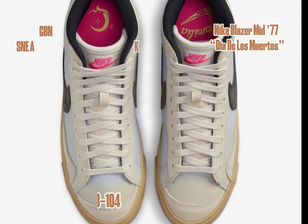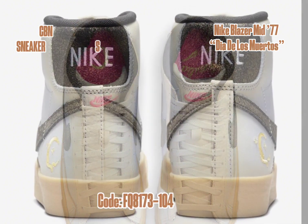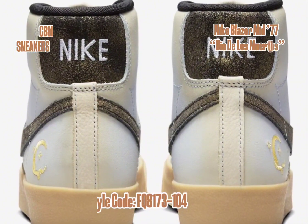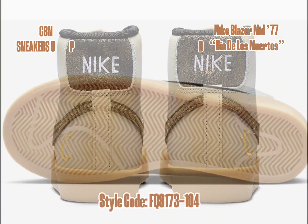Alongside Familia branding on the lateral heels, you'll find embroidered crescent moons and stars in Metallic Gold, paying homage to the Day of the Dead celebration. To finish off the design, a gum rubber sole adds a touch of classic flair.